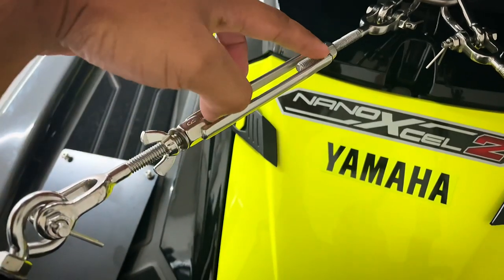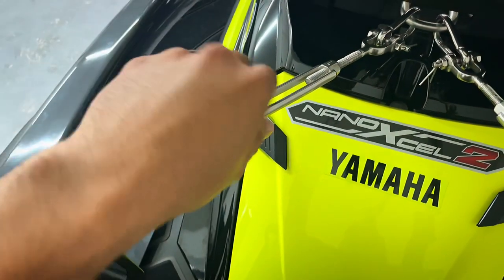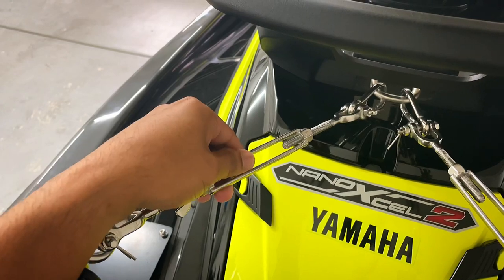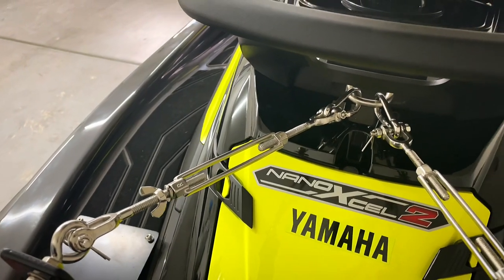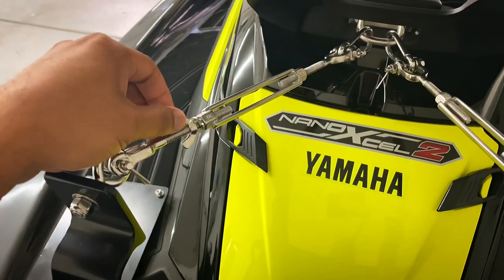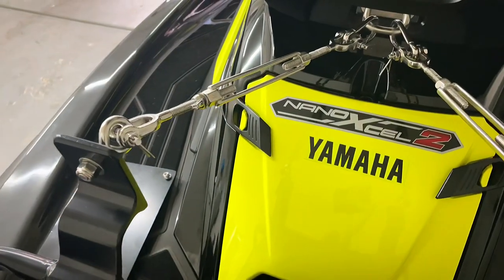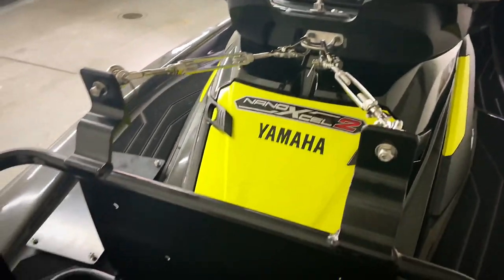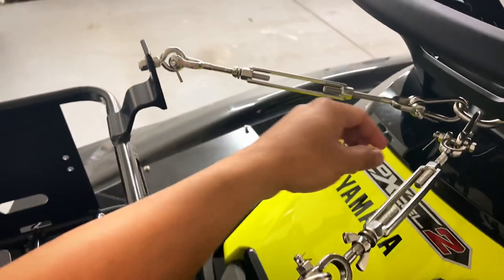The instructions say to make sure the turnbuckle is centered — not favoring one side of the bolt. Once it's nice and centered you put tension on it. It's loose right now because I'm just test-fitting, but before you go out make sure it's nice and tight. You can actually move the watercraft just by shaking this rack. Then you cinch it down some more with the nut — you do that twice. Very, very straightforward, really nothing to it.